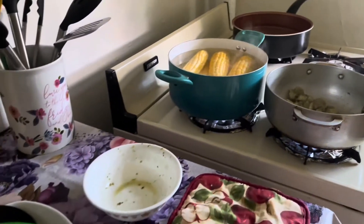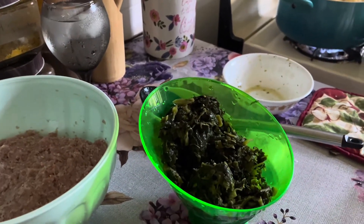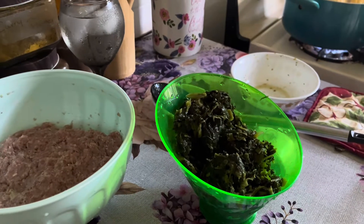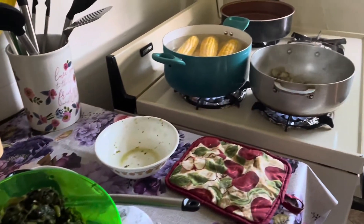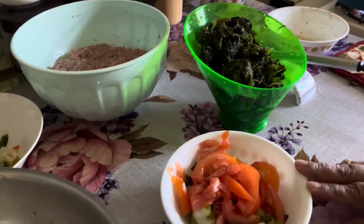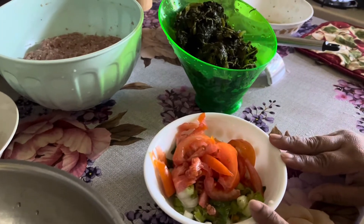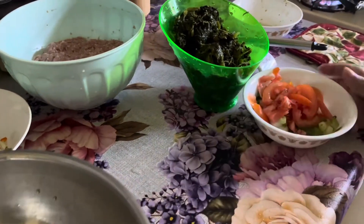I had the bhaji prepped already and it was in the freezer, so I took it out this morning to defrost. I'm gonna let the shrimp fry for about five minutes. Here I have a tomato cut up with some scallions, two wiri wiri peppers, some onions, and two cloves of garlic — that's for the bhaji.